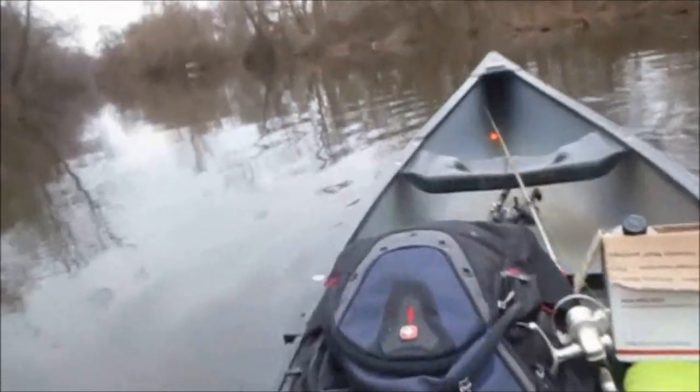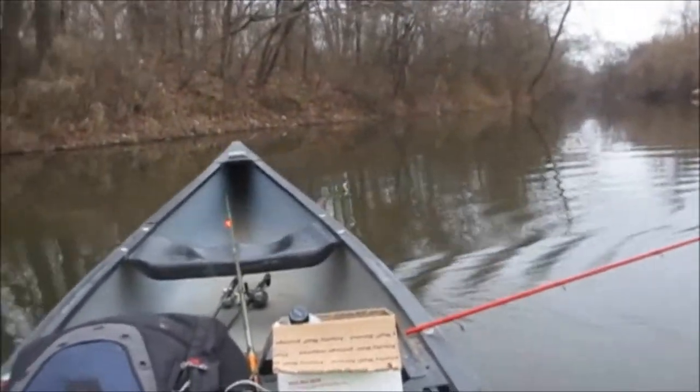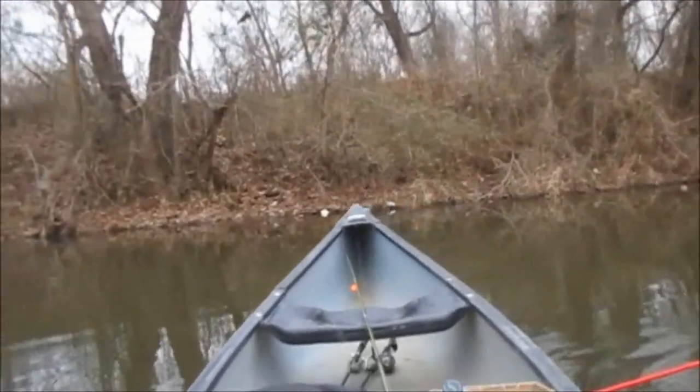Well guys, that ends this episode. I didn't do very good today — thought I'd do way better than this. The wind quit at 2 o'clock and then the fish just died. It was good until that wind stopped. Until next time, hit that like button and please subscribe.